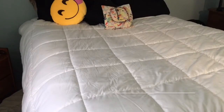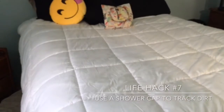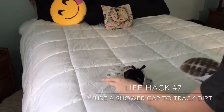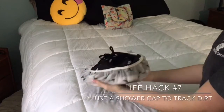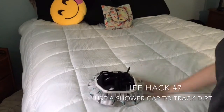Sometimes when I'm on vacation, the bottom of my shoes end up looking really dirty. No one wants to put that on top of their clothes. So if you get a shower cap — if you don't already have one, the hotels you stay at usually have one — you just place your shoes in there like that, and voila, no sand will get all over your clothes.